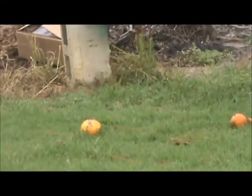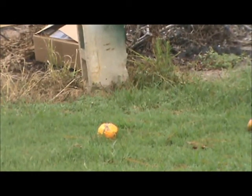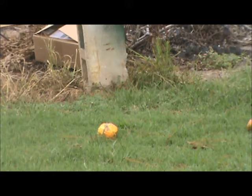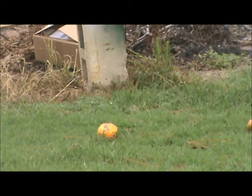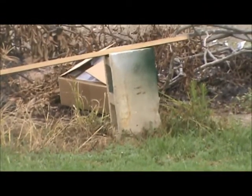I guess we'll start with the squash. And if I run away extremely fast screaming, it's because I'm filming beside a bunch of hornets. I have to move a little closer because I can't hit it. I hit it a few times, but it's small.